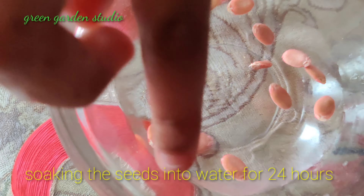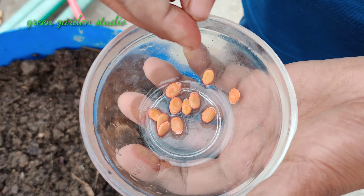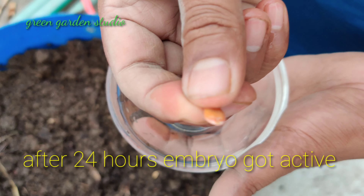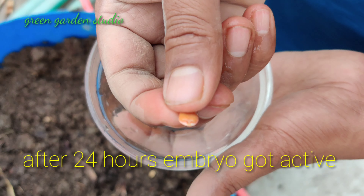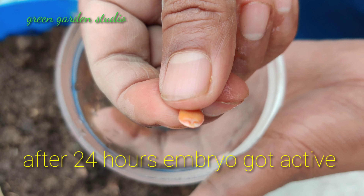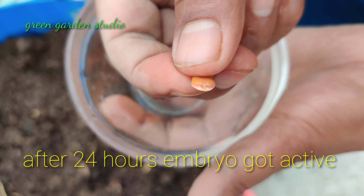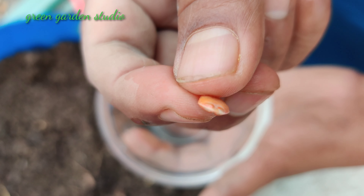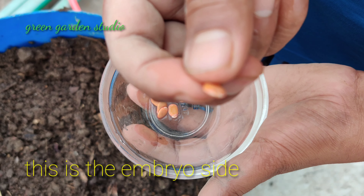You can see the seeds. The embryo got activated after 24 hours. This is the embryo side.